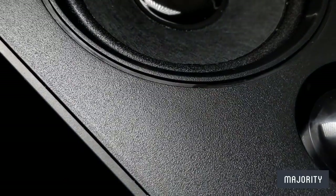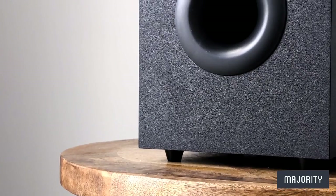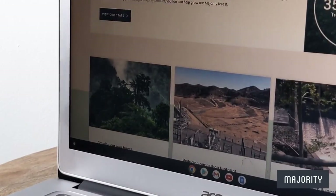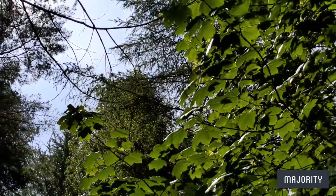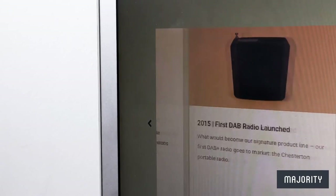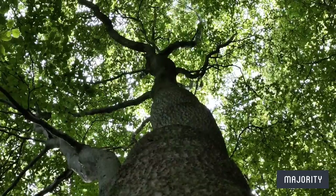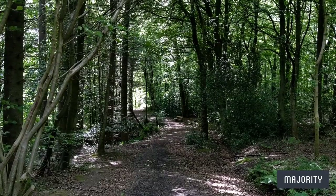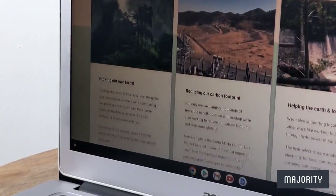But why should you consider any audio device from Majority? Other than the attention to detail that goes into each and every product, Majority are the UK's first carbon neutral audio brand and they're incredibly passionate about making a meaningful impact when it comes to creating an environmentally conscious future. They started out way back in 2012 and have continued to grow and flourish ever since, with sustainable practice at the heart of everything they do. Through their plant-a-tree initiative, Majority have planted over 435,000 trees in the official Majority forest, all in an effort to help towards a more eco-friendly future for all.